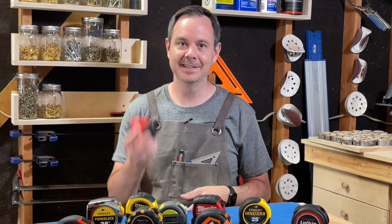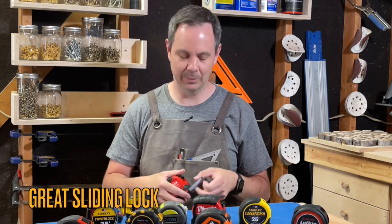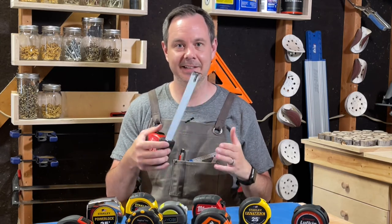Pro number two: this tape measure has among the best and easiest to set sliding locks of the models we've tested. It's smooth, has a short travel, and is just easy to set and easy to unlock.